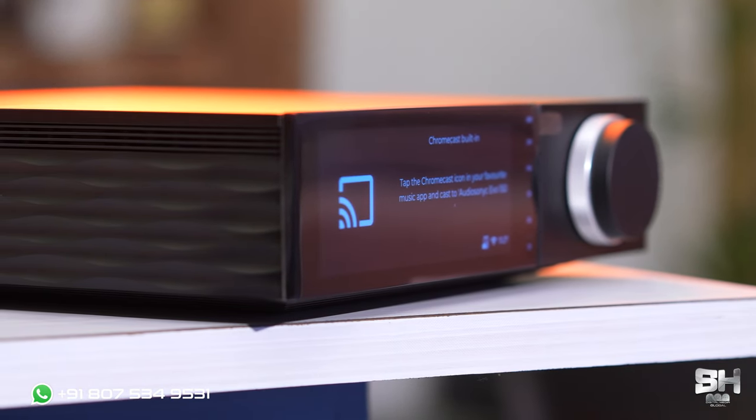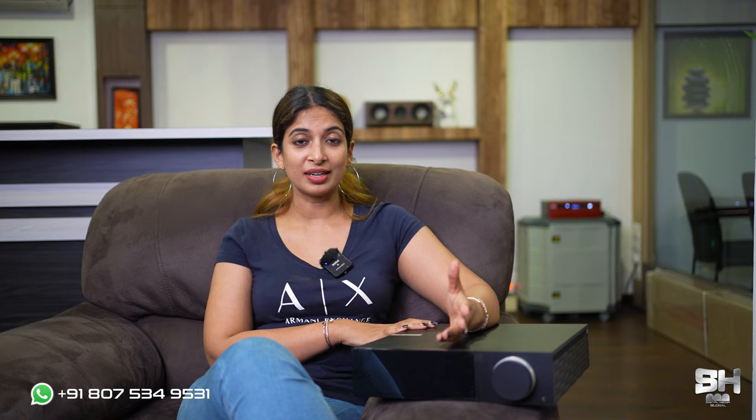This has 250 watts per channel into 4 ohms. The Cambridge Audio Evo 150, as I mentioned earlier, has built-in Wi-Fi connectivity where you can connect your music from a computer, iPods, iPads, and so on. And it also has built-in Bluetooth connectivity, as I've mentioned earlier.